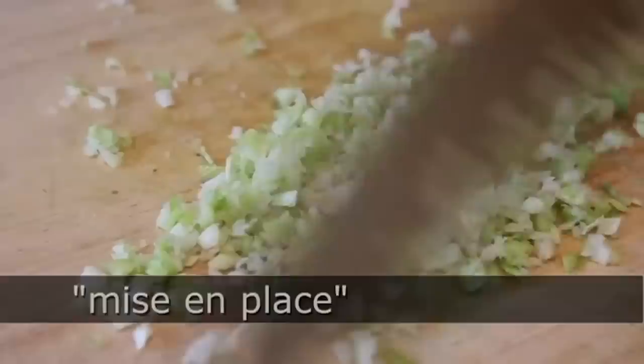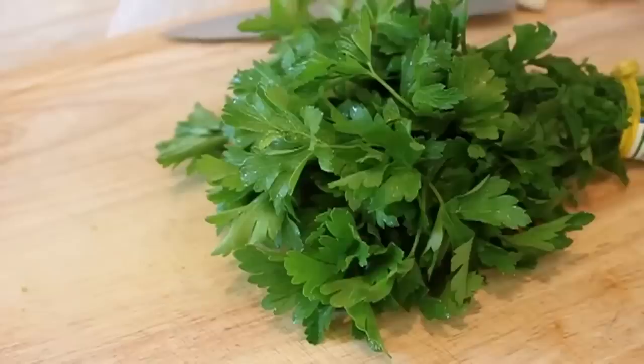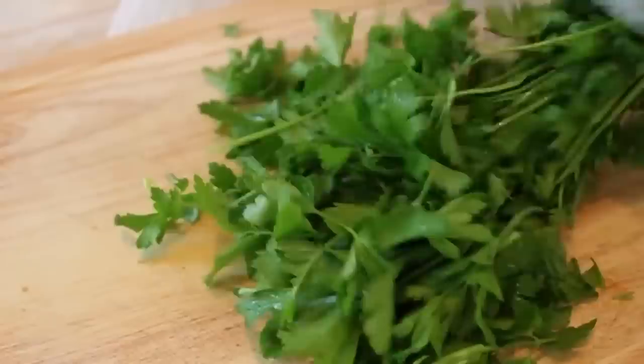Next we're going to do some Italian parsley. You hold the stems, hold your sharp knife at a 45-degree angle, and just shave off all the leaves. So easy — do not pick parsley leaves off the stems, it takes too long. Once we've done that, just give it a chop — not too fine.